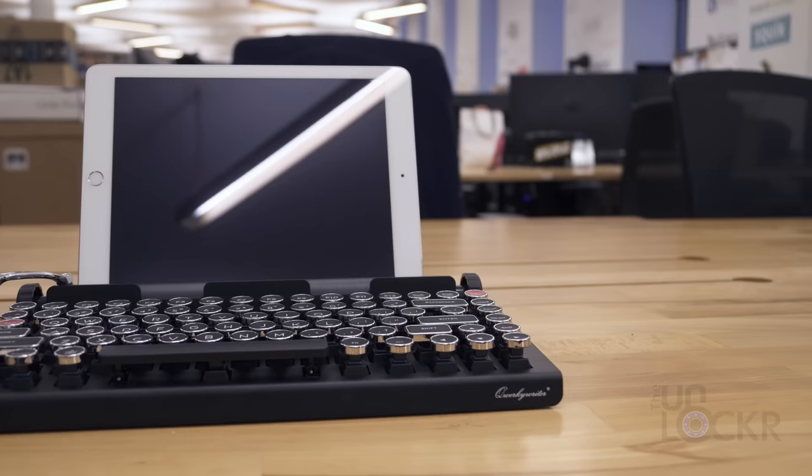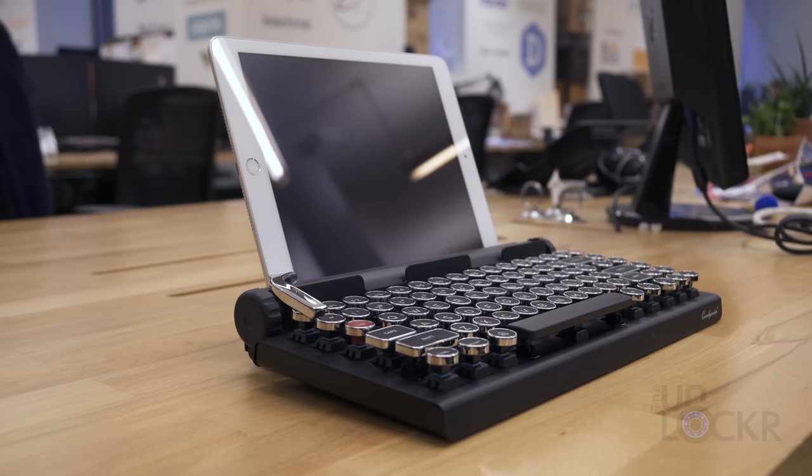Besides using this with your computer, it also has a built-in stand for tablets, which will support any tablet up to 10 inches wide, and completes that typewriter look for sure.